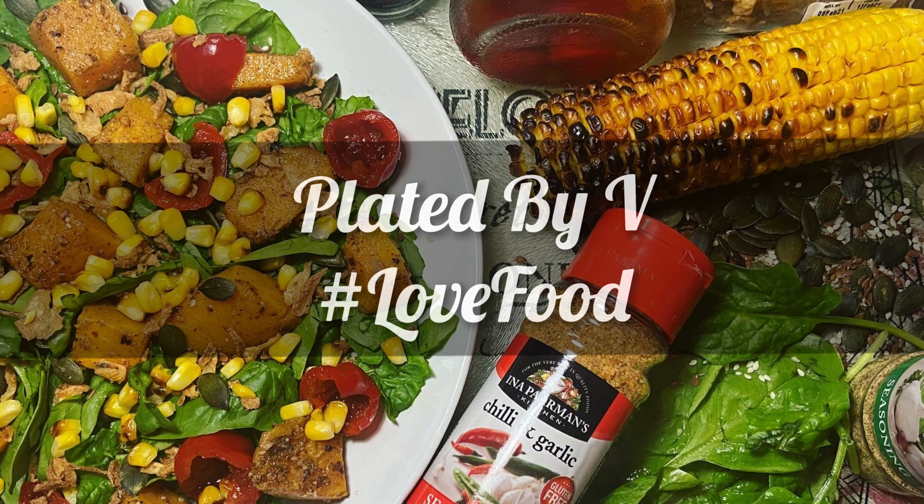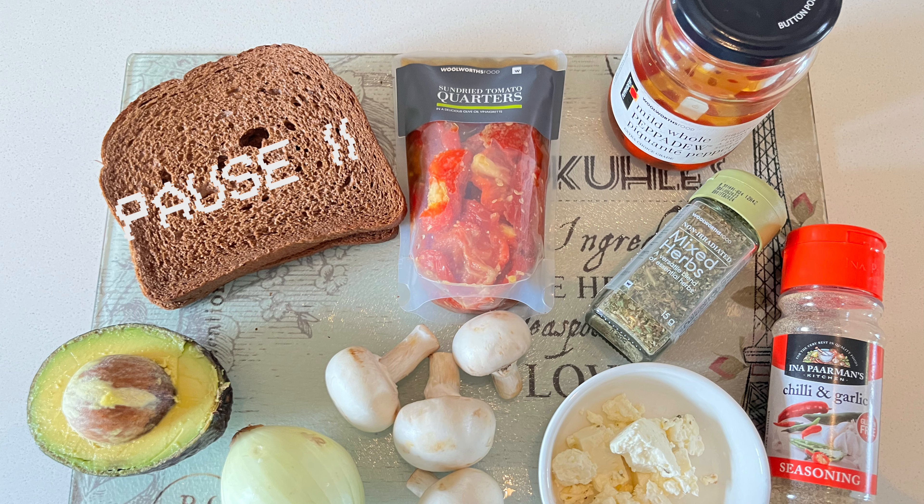On this episode of Plated by Vee, we're making another series of rye bread sandwiches.